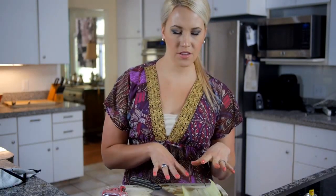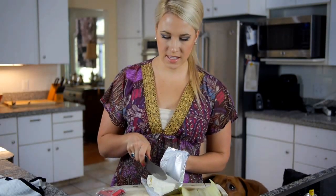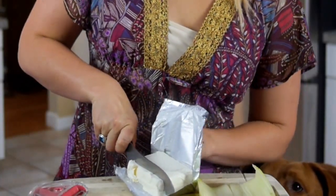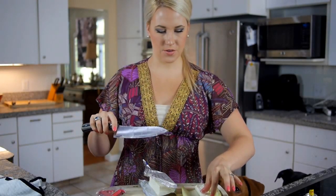Now that we have the hard part out of the way, the rest is cool as a cucumber. We're going to take a block of cream cheese and cut a very thin slice off the end — about that big — and place it right inside our cucumber.